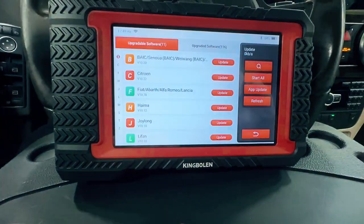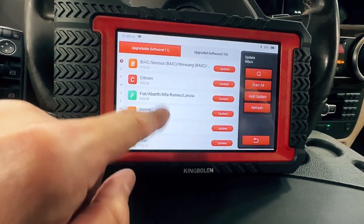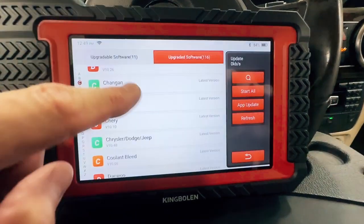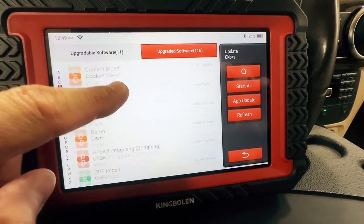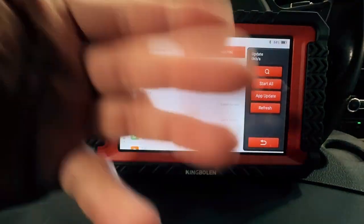If you wanted to update the software, it would show you what's available. I got 11 available for update. And when you first get this, there's going to be updates up the wazoo depending on when you get it, but I've had it updated quite a bit.